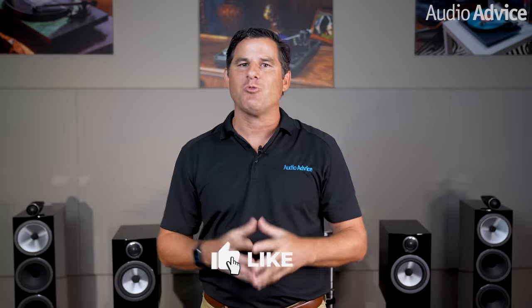Hi, I'm Scott Noonan, the CEO of Audio Advice. Today, I'm super excited to show you the Bowers & Wilkins 700 Series 3 lineup.